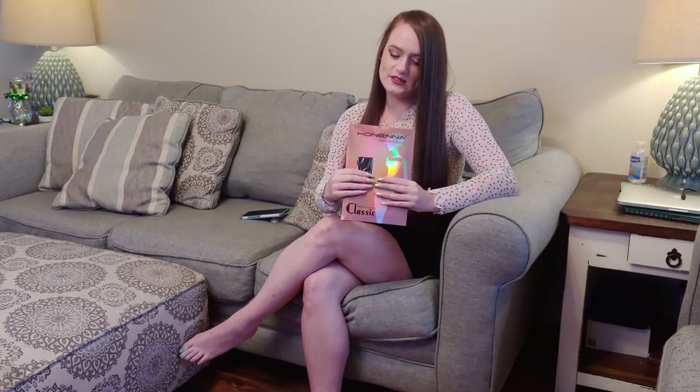Hi! Welcome to my channel. I'm Zini, and today for my first review, this is Hanina — I think that's how you say it.